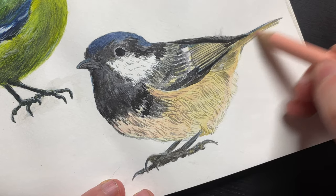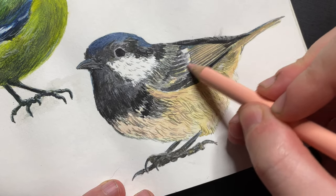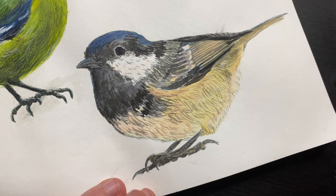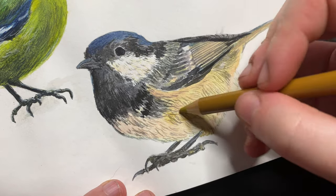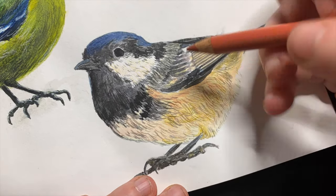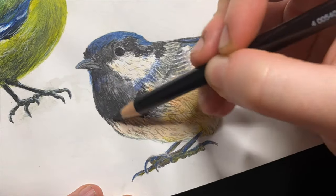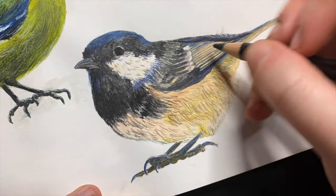Now I'm coming in with the pencils, bringing that pink out a little bit more. There's also subtly a little bit of pink in the white area on the cheek, so I go in and add that in as well. I continue layering up these pencils, adding different colours and really studying where there's a bit of blue light hitting from the background and warm light hitting certain areas. I really enjoyed studying that on this piece and I feel like it shows in the final result.